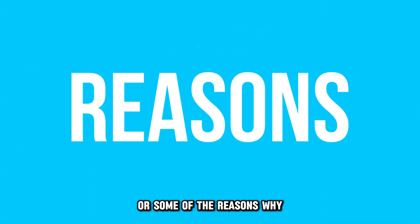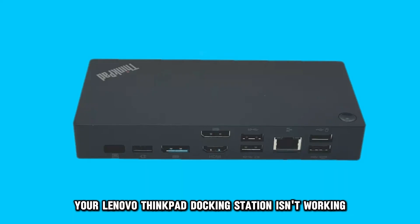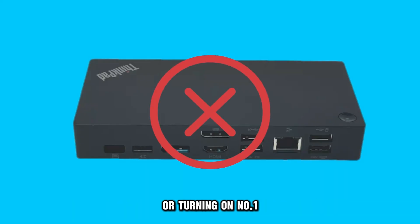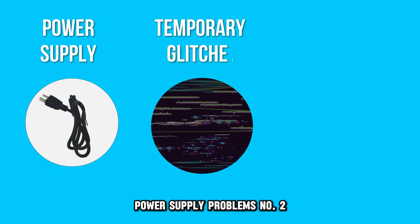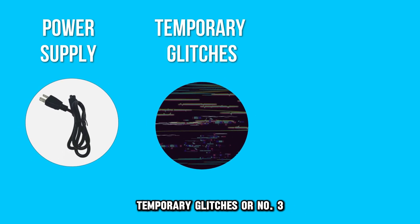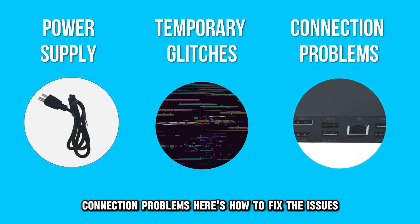The following are some of the reasons why your Lenovo ThinkPad docking station isn't working or turning on. Number one, power supply problems. Number two, temporary glitches. Or number three, connection problems.